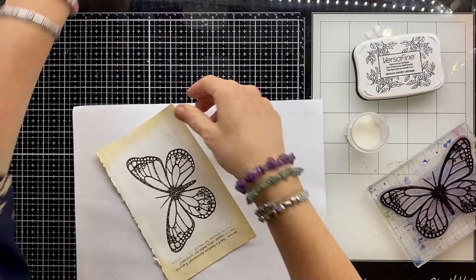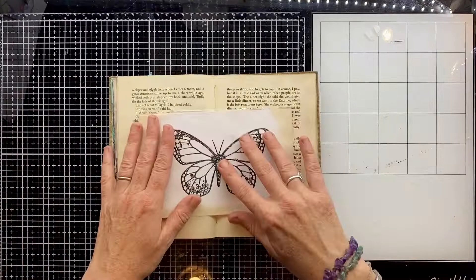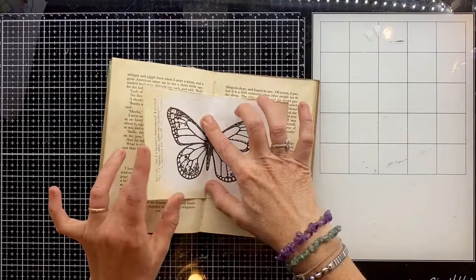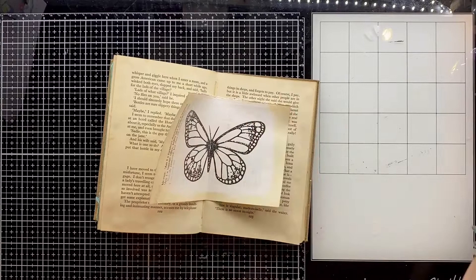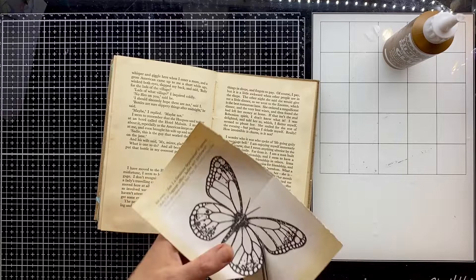I'm stamping onto my gessoed page, giving it a good push down, then using a clear embossing powder so that it picks up the black of the ink. Popping the leftover powder back in the jar and always putting the lid on before I get my heat gun out so I don't blow it all away. Then just heating that up so the black ink embosses. Doesn't that look lovely — it really captures those moths I've seen in the garden. I want this to sit in the middle of my page, and I didn't stamp into the book directly because I'd never have got that really crisp image.